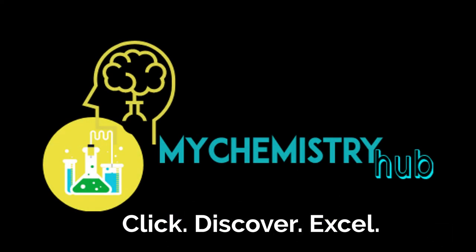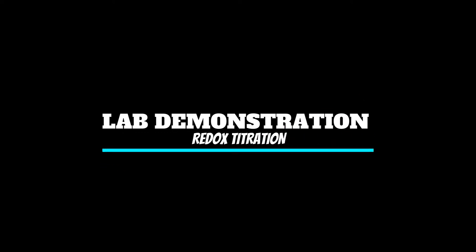Hi everyone, Sharon here and welcome to My Chemistry Hub Lash Demonstration. Today we will be doing a Redox Titration.